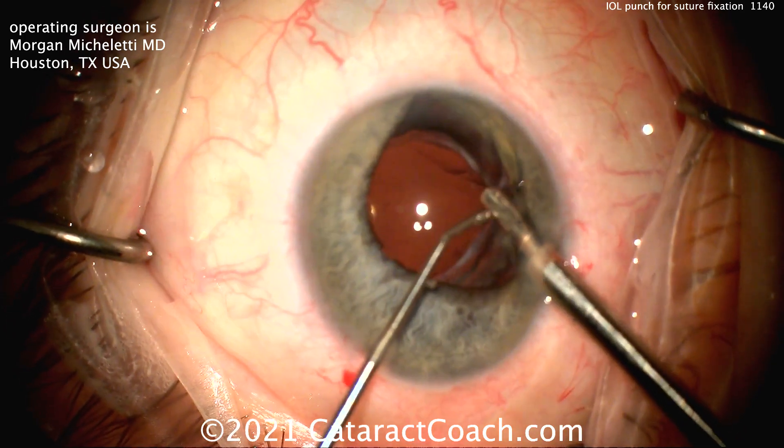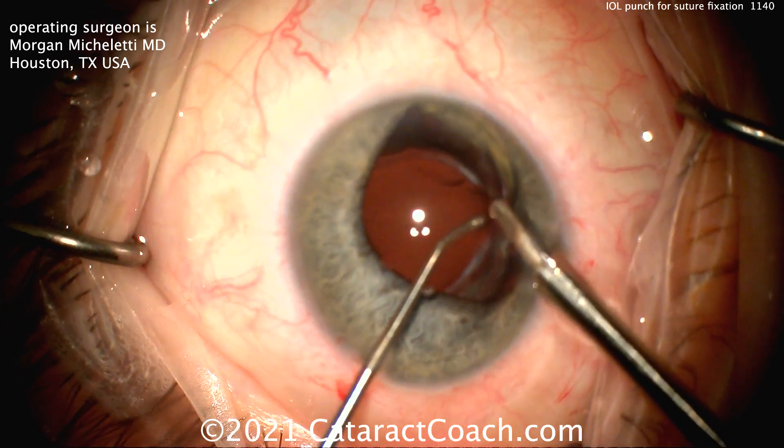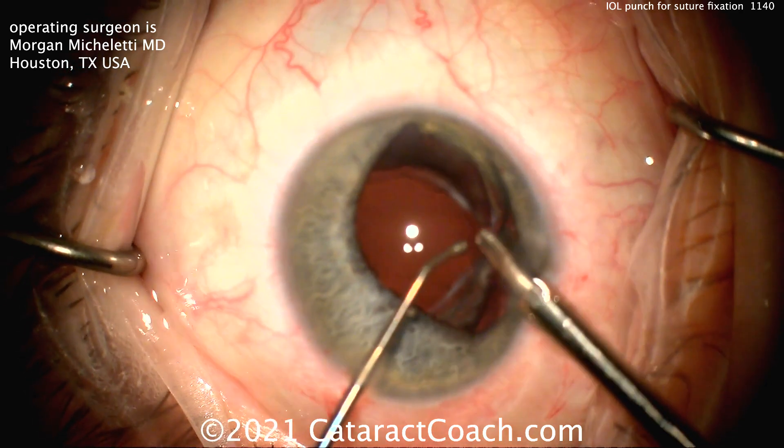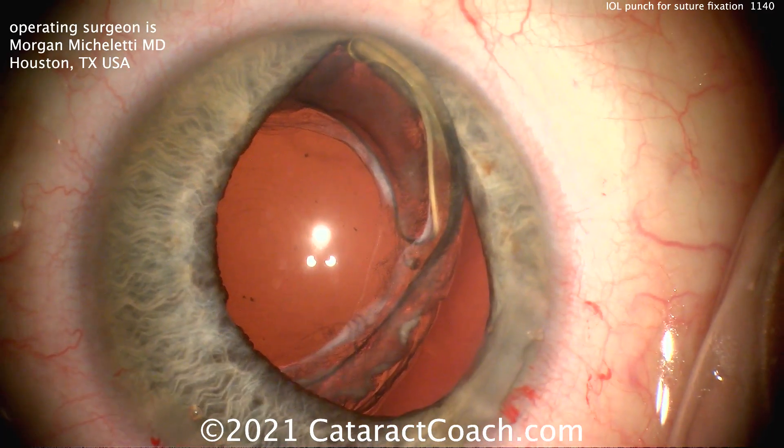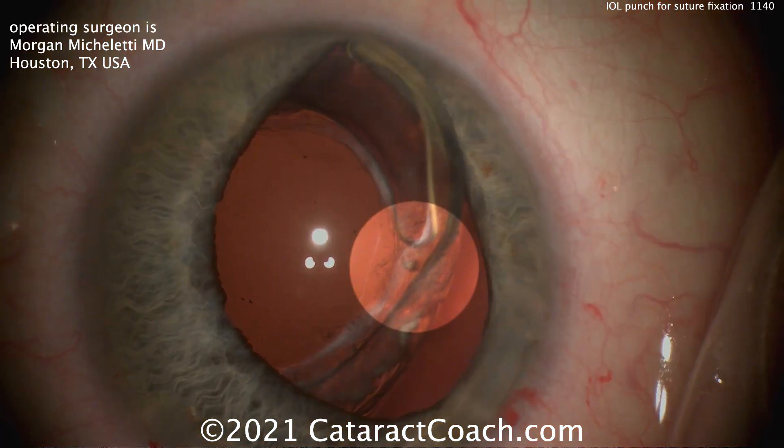This may be better than just poking a hole because you're actually removing a core of the acrylic lens material, resulting in a very nice, round, strong hole with no weak edges. That core can be pulled out of the eye, and there you can see the hole made right at the haptic-optic junction.